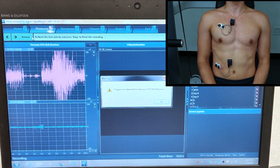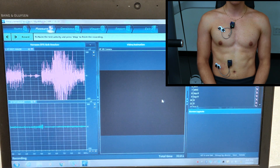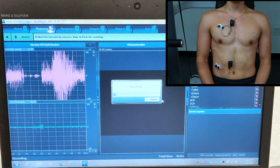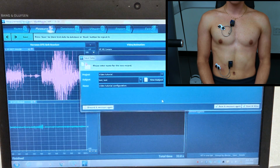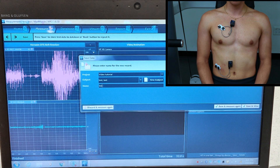We'll hit Stop, which will save our data. We'll wait for the Save Data screen to come up, and we'll label this one Test Four Reps.